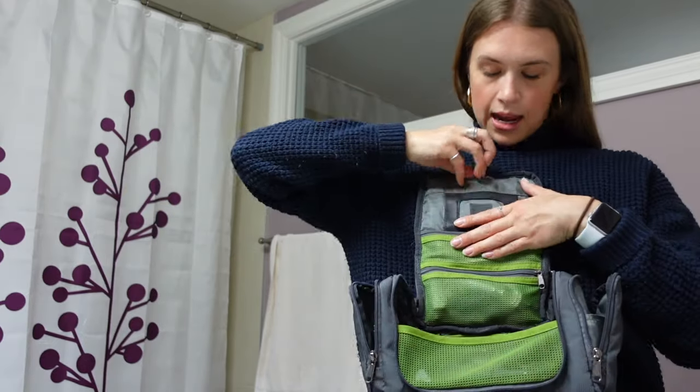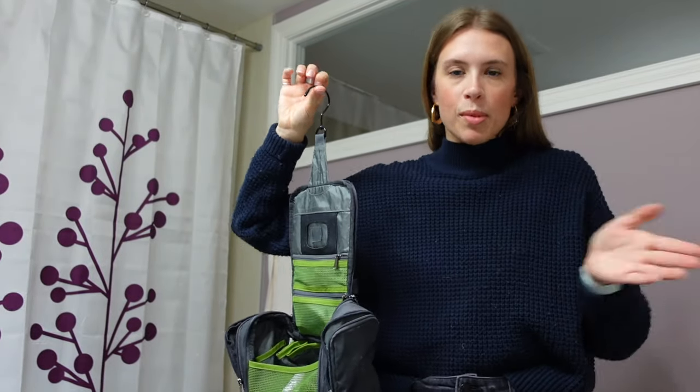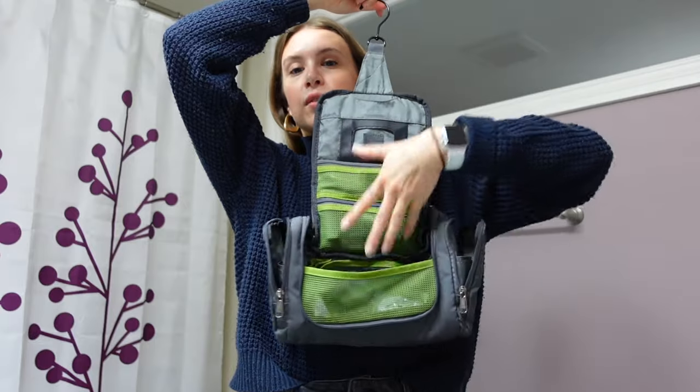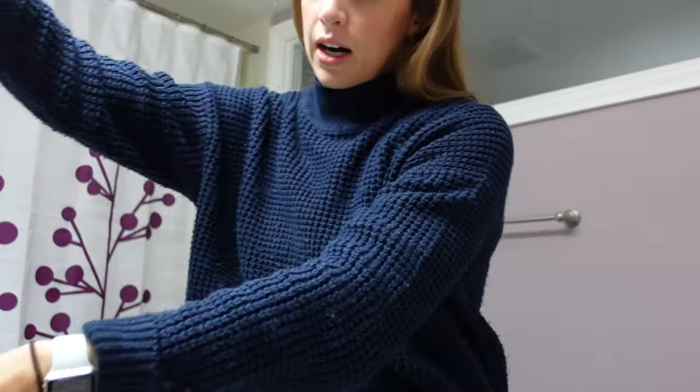Now let's go through my toiletry case. I tried to keep it as small as possible and did a really good job. I borrowed an Eagle Creek toiletry case from my mom and loved it — it has a hanging hook. In hostel showers there are no shelves, so being able to hang it was perfect. I'd leave the rest of my toiletries in the room and just bring shampoo, body wash, razor, and whatever I needed.